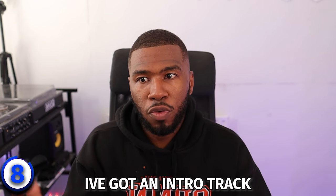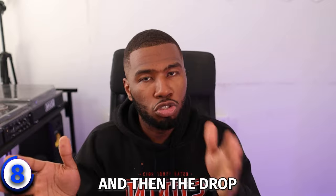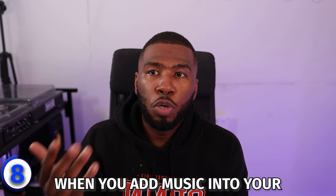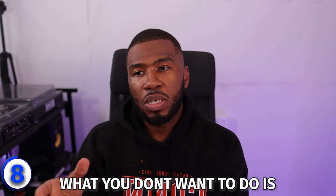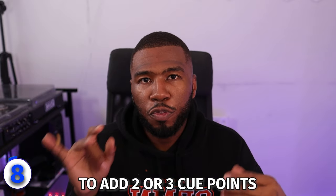Number eight is cue pointing all your tracks. When you import new music into your music library, it's really good to just cue point all your tracks. The way I cue point: for an intro track, I'll mark it at the start of the track, halfway through the intro, and right at the drop. If it's an original track with no intro, I'll mark the start and the drop. I also do a lot of scratch drops, so I'll put a cue point on the snare just before the drop, or wherever the scratch drop will work perfectly. Get into the habit of sorting out your cue points when you add music — it takes five to ten seconds to add two or three cue points and then you're ready.